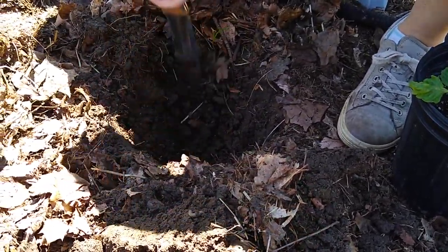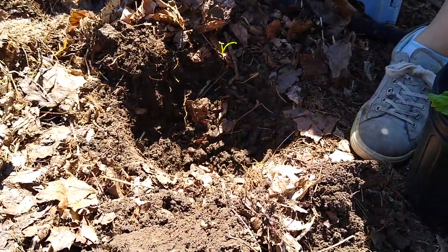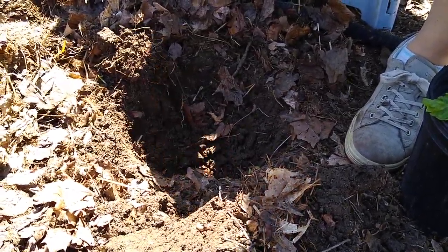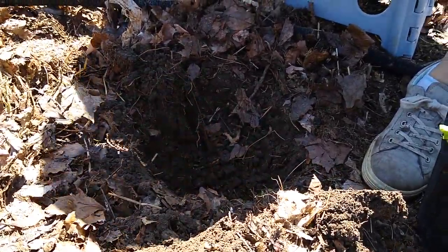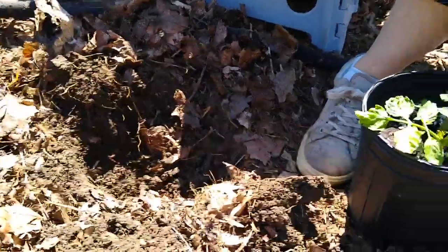If you dig a hole and it has smooth walls and you plant a plant down in there, the roots of the plant might hit that wall and think it can't go anywhere, so it'll turn and make the roots grow in a circle and strangle the plant. So you want to break up the sides so that the plant can grow its roots out into the rest of the garden.